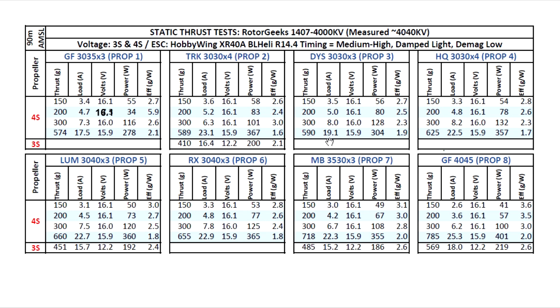Static thrust tests are still useful — they show you which motor has a lot of torque capacity and force. Especially when comparing motor to motor under the same test conditions, you can see which motor is more capable, and also which prop has the propensity to draw more amps than others.